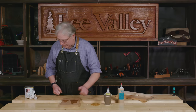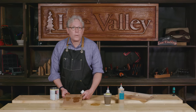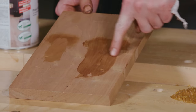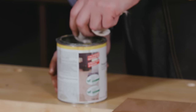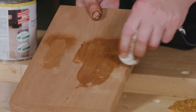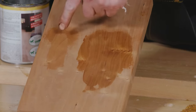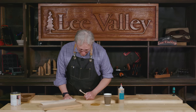One of the real advantages of hide glue is that it's not impervious to finishes. In fact, an old recipe for a pre-stain conditioner to even out absorption on blotchy wood like cherry or pine is to coat it in a very dilute solution of hide glue. I've got some hide glue smeared on this board and I'm going to apply a little bit of oil — you'll see how the glue pretty much disappears under the finish, in contrast with PVA.